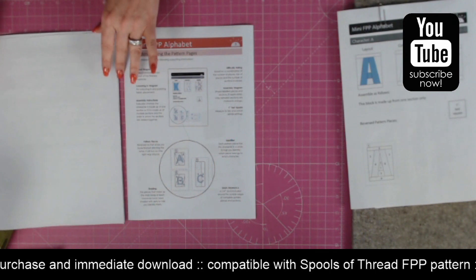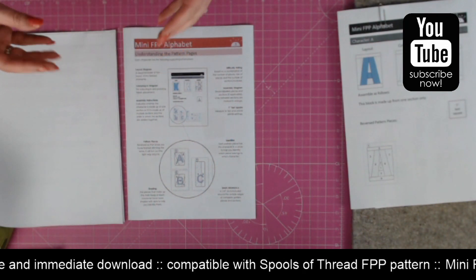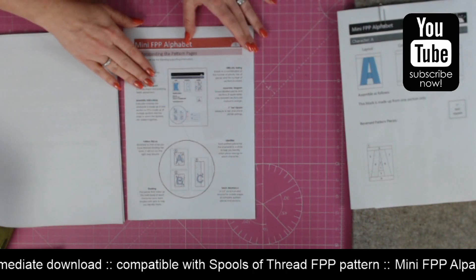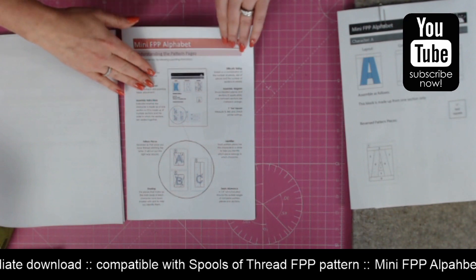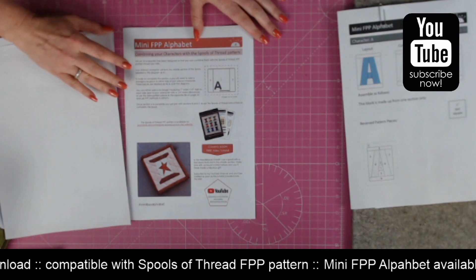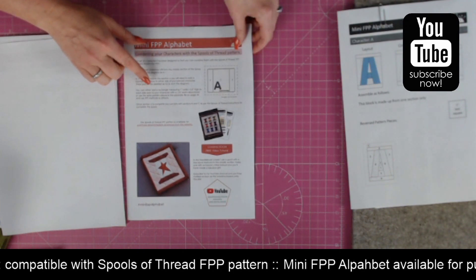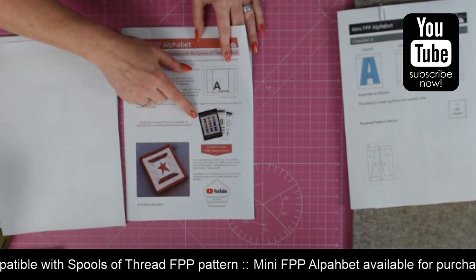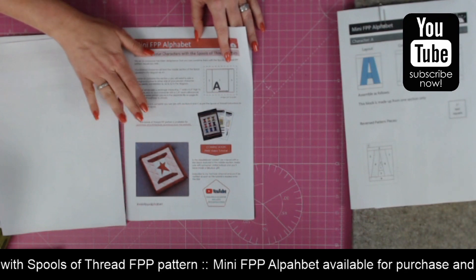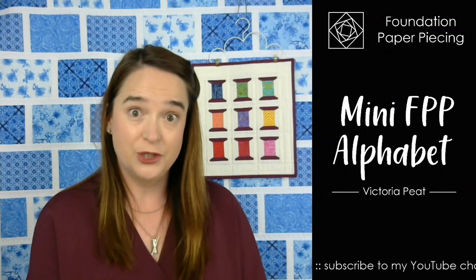The next page shows you how to understand each of the pattern pages, because there's lots of information on them — I'll show you one in a minute. Then there are instructions on how to make the most of the pattern, including combining it with your spools of thread pattern, how you can do that, where you can buy the spools of thread pattern, and some information about a new tutorial coming soon.